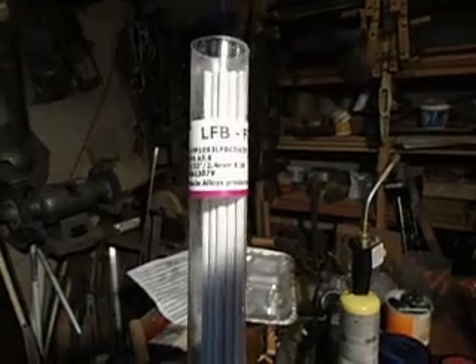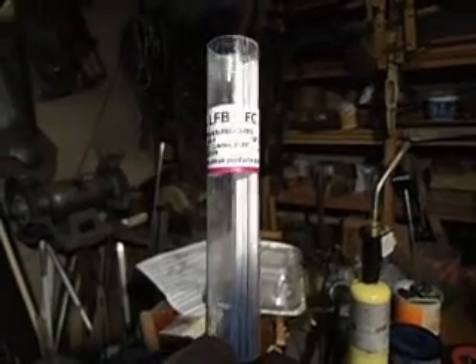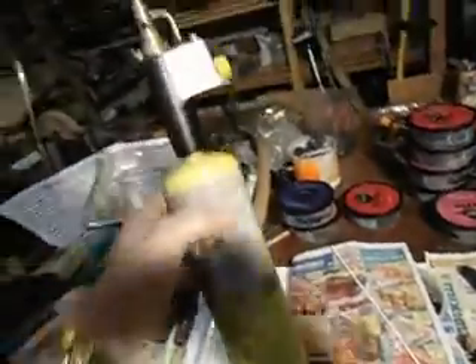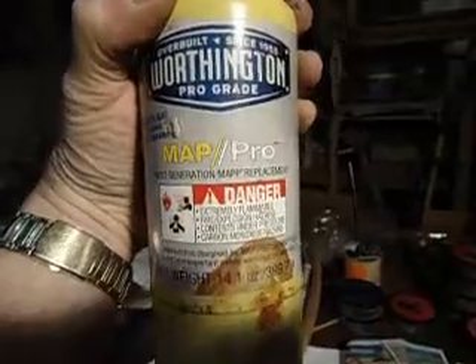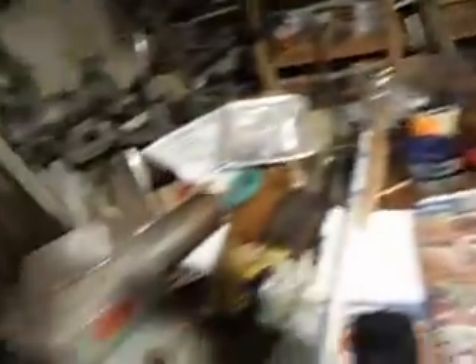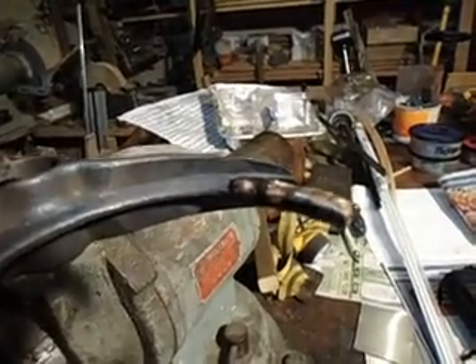I bought some of this brazing rod. It's LFB-FC, 3/32nds. It's for brazing — it's a brass welding rod with flux already on it. And then I used this map gas, I got it at Home Depot. You have to buy a special tip for it. I brazed it onto this shift fork. I heated up the metal until it was red hot.